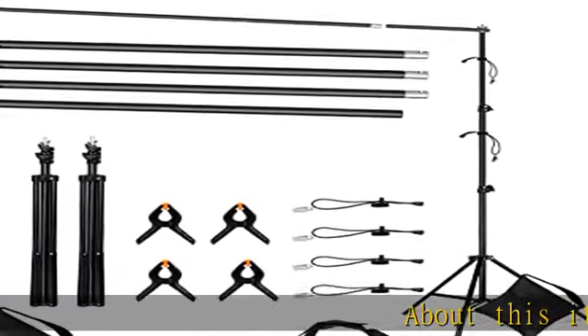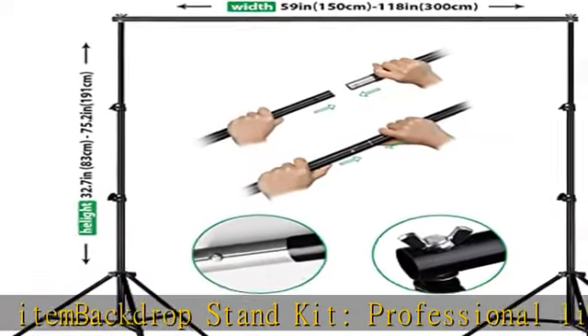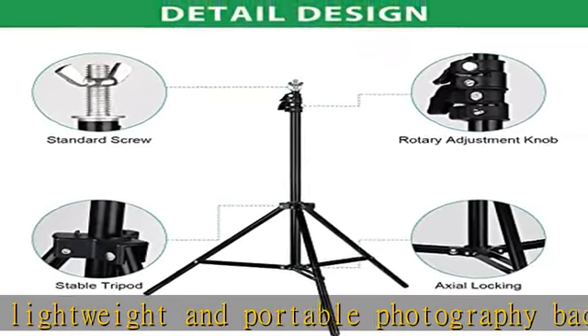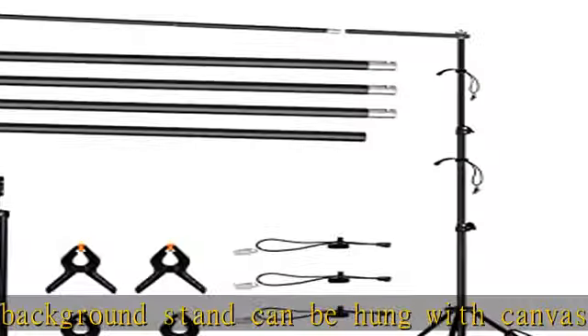About this item: backdrop stand kit, professional lightweight and portable photography background stand. Can be hung with canvas, muslin, paper, and PVC background backdrop paper. Suitable for family gatherings, video shooting, weddings, live streaming, etc.